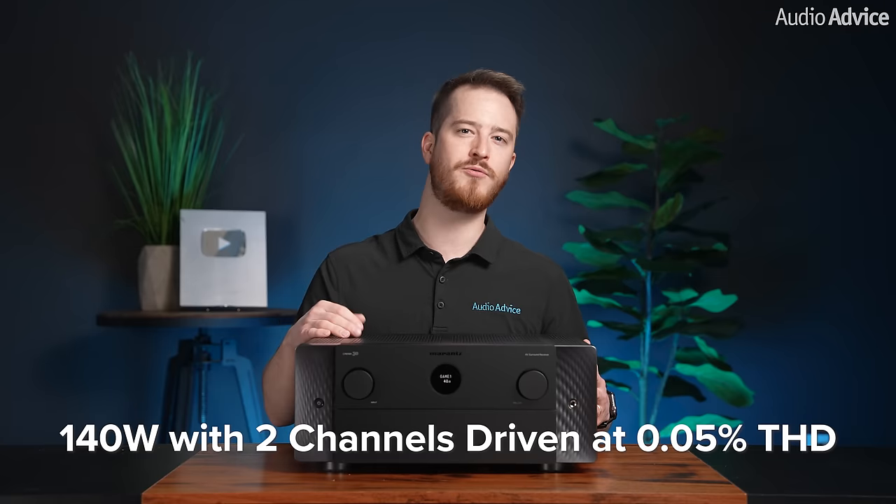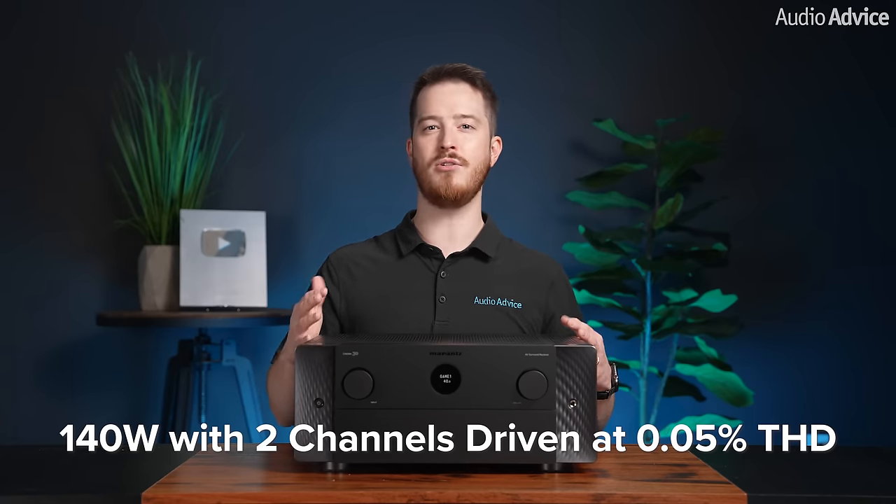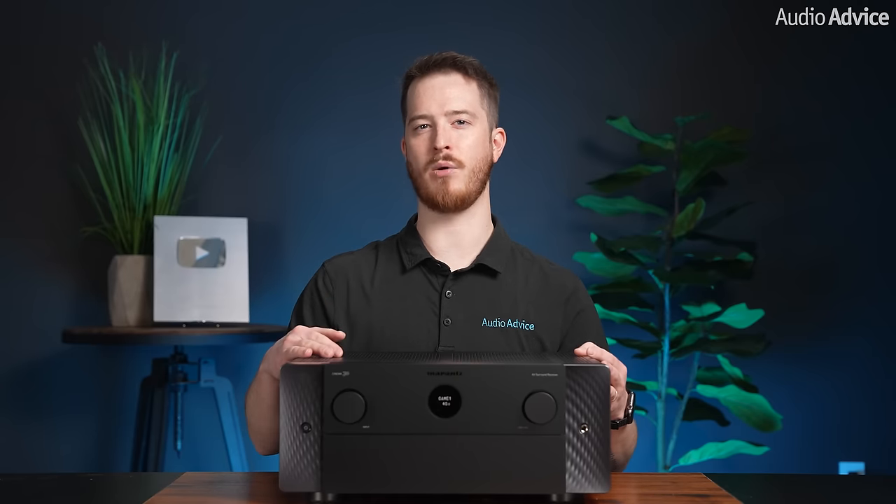Marantz knew that they wanted to stand out in this regard, rating the Cinema 30 at 140 watts with two channels driven at 0.05% THD, with a full range signal at 8 ohms and peak power at 250 watts at 6 ohms. One of the main elements of Marantz's promise of more accurate power ratings is its 70% guarantee, ensuring the Cinema 30 will produce 70% of the rated two-channel output power into five channels. This is the same guarantee the SR8015 has, and in testing that unit far exceeded the 70% guarantee, which is a testament to Marantz's honest power ratings.